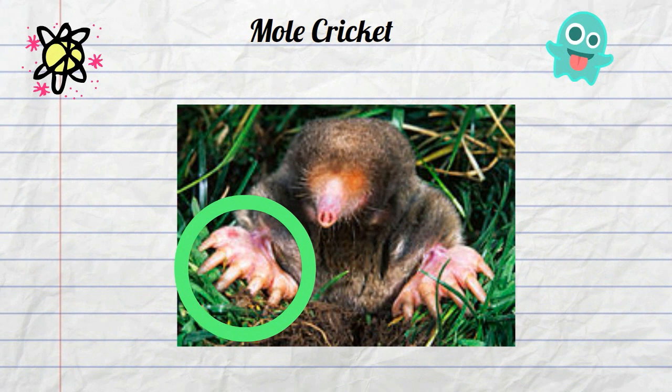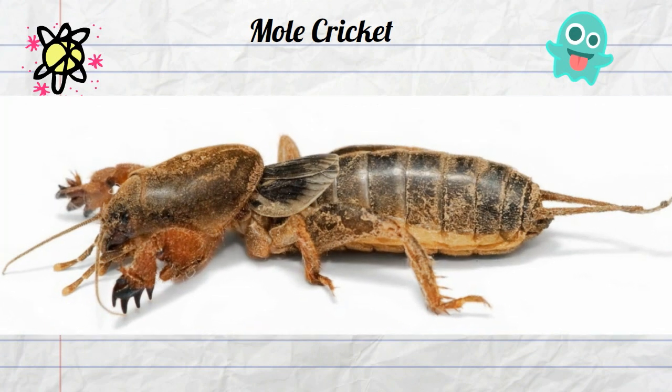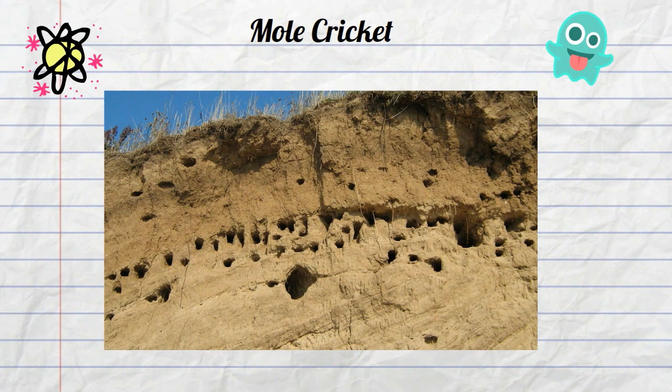The cricket uses these limbs to dig underground. This is another unique and weird feature of this insect — it spends most of its life underground in tunnels that it digs. These tunnels allow it to escape predators, eat roots and grasses, and maybe an occasional worm.